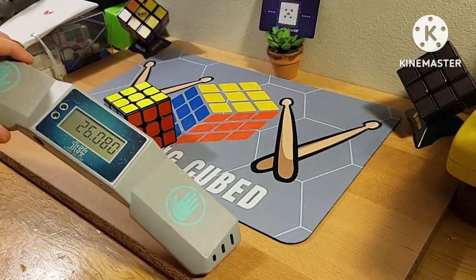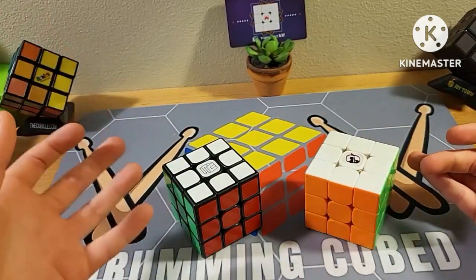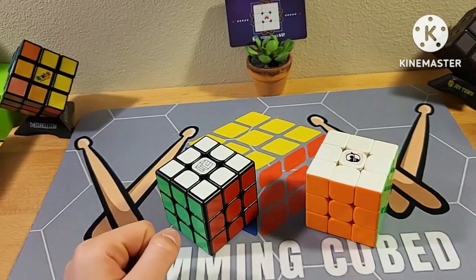This one ended up getting a 26. Overall, my assumption at the start of the video was probably that they'd be pretty similar because they're the exact same cube, but actually there are some differences.